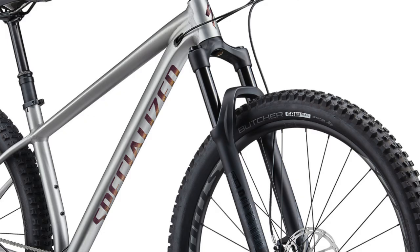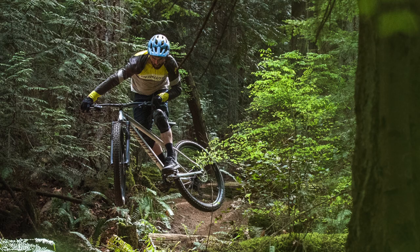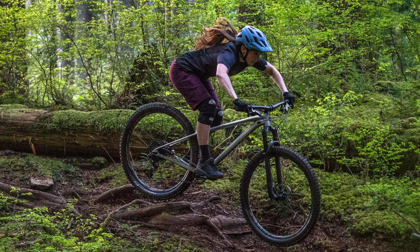Before we get into the actual changes for 2021, I want to give a quick background on the Fuse lineup for those of you who are unfamiliar. The Fuse bikes are intended to be playful bikes meant to go over lots of rough terrain, since they have wider tires at 2.6 to 2.8 inches wide depending on the specific model. They all come with dropper seatposts and are generally more made for difficult trails with lots of obstacles and technical portions.